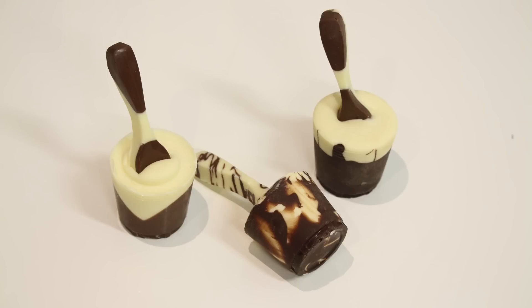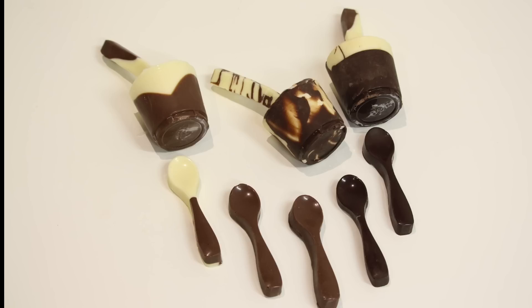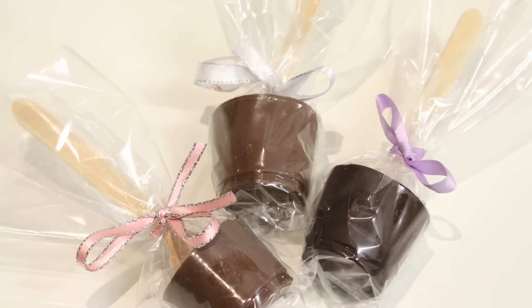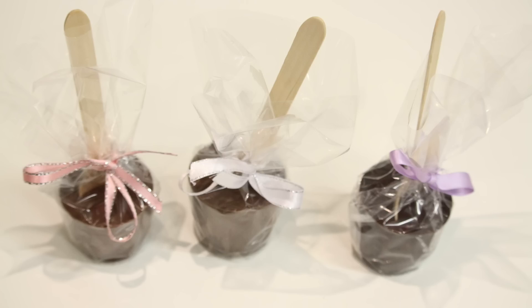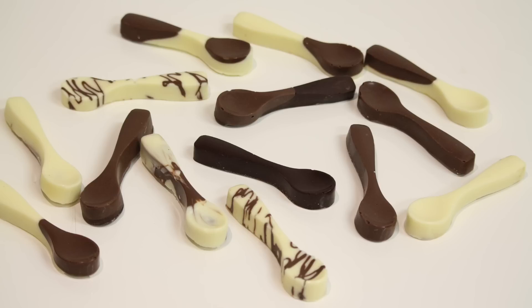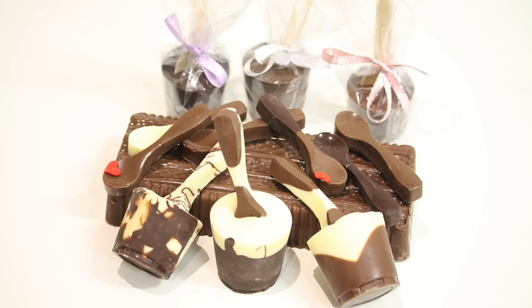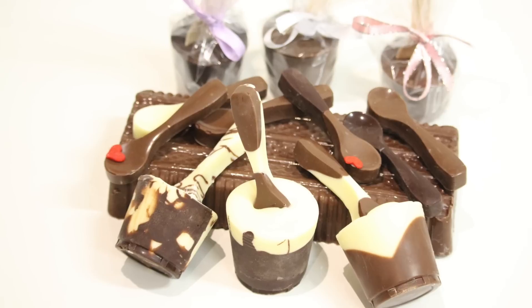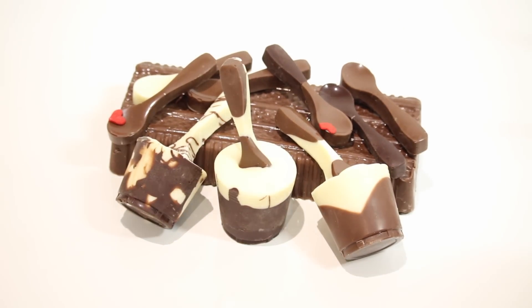There are the chocolate cups and chocolate spoons that we've made today. It's a very quick, easy, and fun tutorial. I hope you guys enjoyed this video - please give me a like or share the video. I'll be trying to upload two to three videos a week. Please don't forget to share and subscribe, and give me a thumbs up if you liked it. Thanks for watching and I hope you learnt something - see you in my next video, bye!